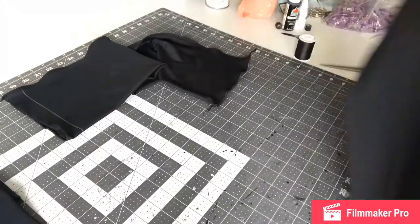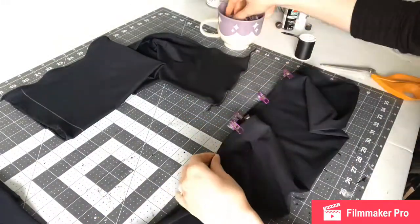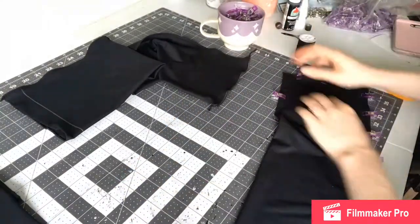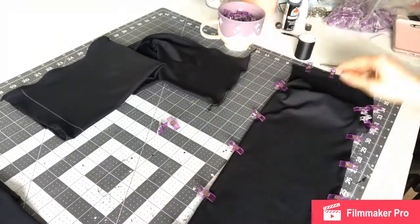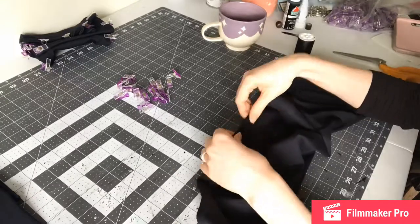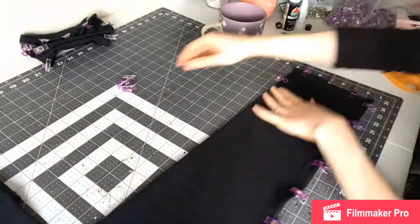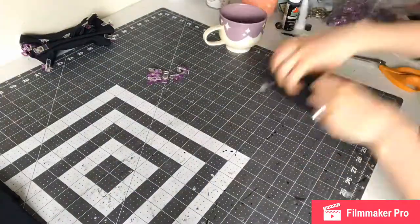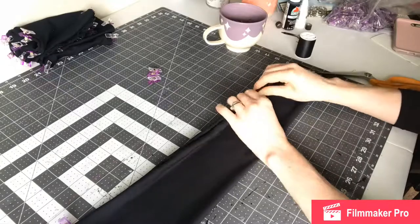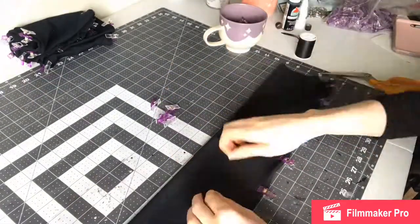I am turning them right side out now, and then I'm going to pin them with my regular sewing machine, go around the edges, and also finish that top open side that I didn't sew yet. This is the last part of actually making the costume. The next two videos are going to be on how I made my daggers, which was an adventure, so you guys will see those soon.